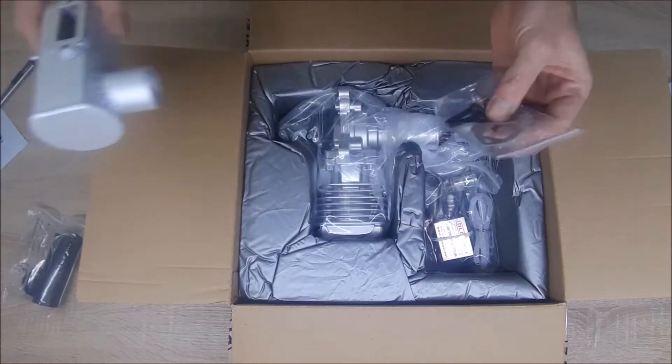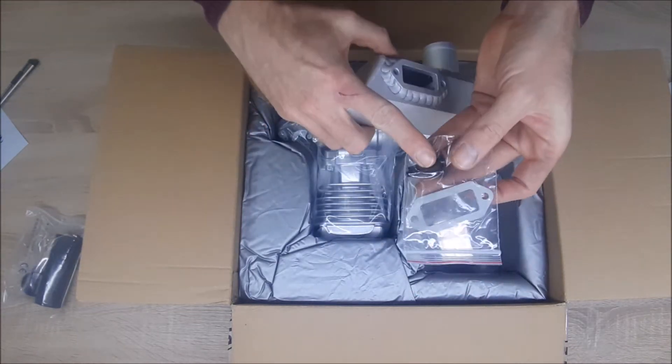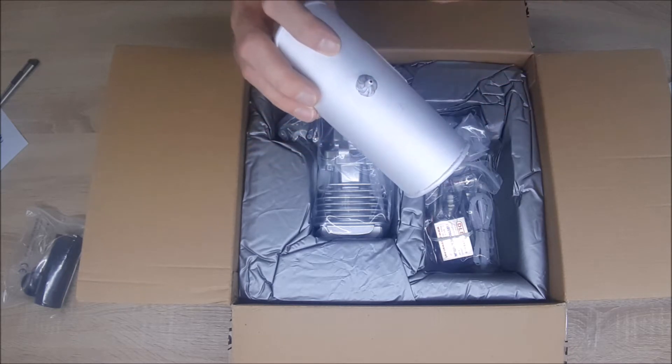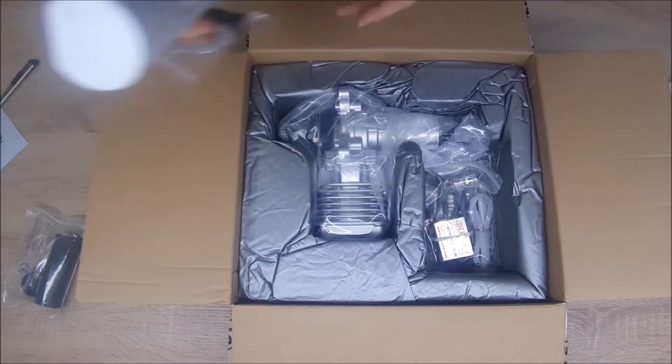This is also for the muffler — it goes on here with two bolts that go through those holes. And as you can see, there is a pipe for the smoke system. Good stuff.